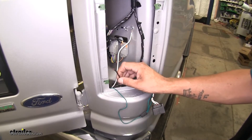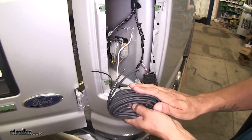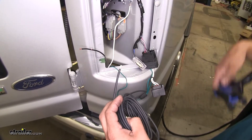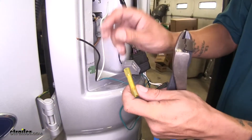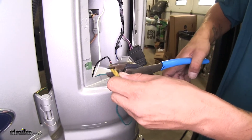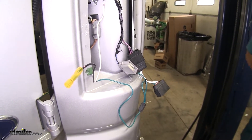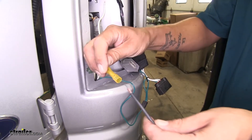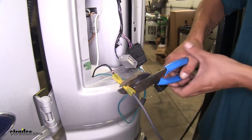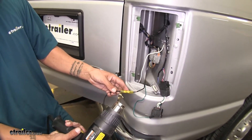The black wire is going to need to be run to the battery, which is going to provide power to our module box. They do provide us with a pretty good length of wire, so we're going to need to strip back one end and connect it to this wire here. Once we have the end stripped, take one of the provided butt connectors in our kit, insert the wire into one end, and crimp it down. Then take the other end of the wire we just stripped back and insert it into the other end of the butt connector and crimp it in place. These butt connectors are heat shrink, so I'm going to be using a heat gun to shrink them down.